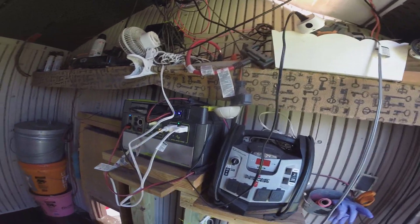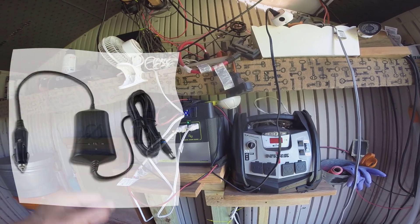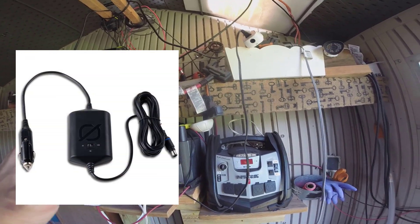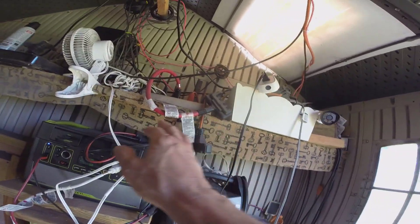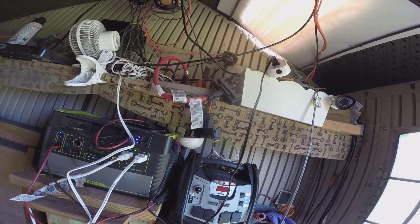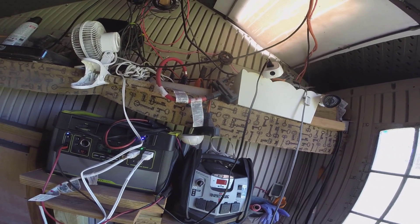My plan is to put it right here and use the Goal Zero DC car charger going from the battery to the input on the Yeti, but at the same time I'm also going to be charging the external battery from one of the outputs on the Yeti. We'll see how it works — I have to still think through it a little bit — but it should be an interesting experiment nonetheless.